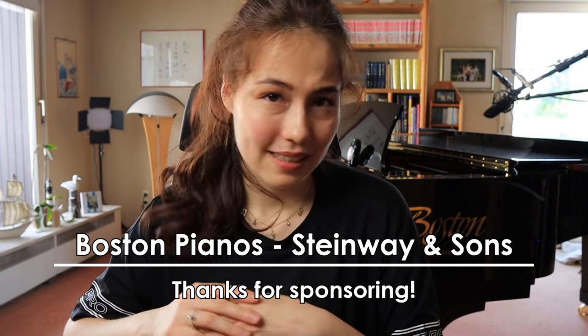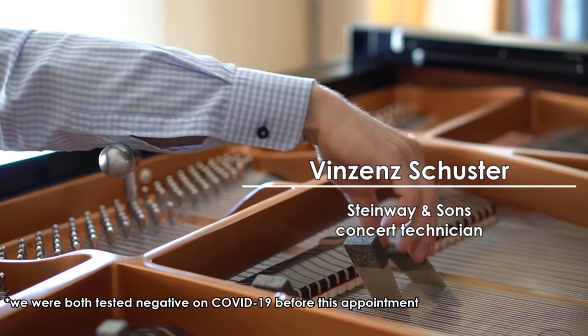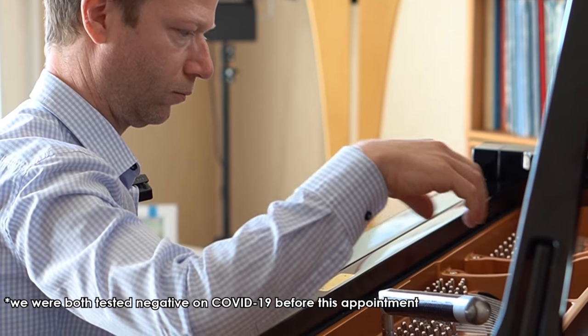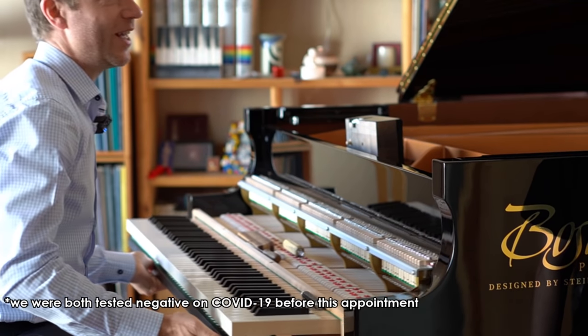I asked Boston Pianos and Steinway and Sons for some help, and I'm really happy they support and sponsor this video. They sent me Vincent Schuster, a concert technician for Steinway in Munich. He came here to do the whole Steinway service on my Boston grand piano — tuning, voicing, and checking all the mechanics. I got the chance to ask anything I wanted, and we talked for about four or five hours, so there's a lot of material.